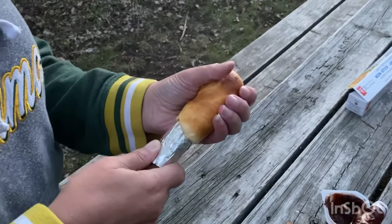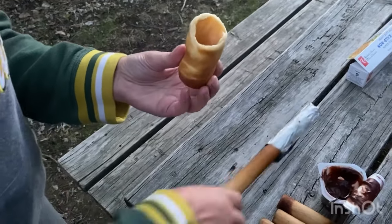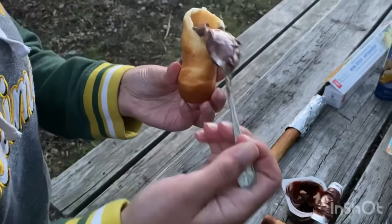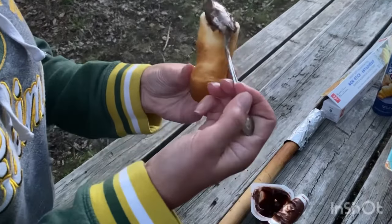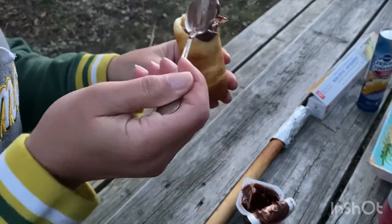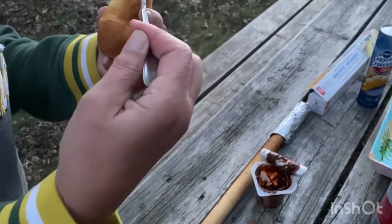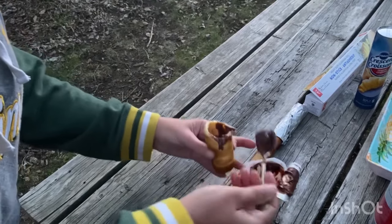For the next step, take the cooked crescent roll off the end of the dowel — you can see it's just a thin layer of crescent roll. Fill it up with any flavor of pudding you have. Some kids' favorites are chocolate, vanilla, or butterscotch. They can fill it up however full they want — we let the kids choose their own amounts and they have fun doing that.